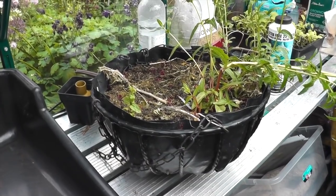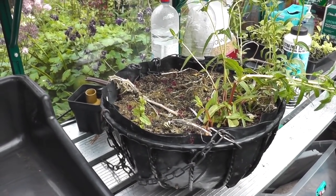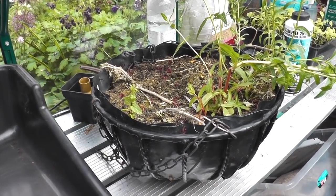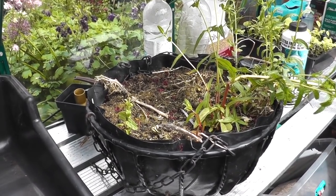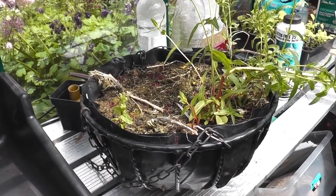You may not recognise this now, but if you cast your mind back 12 months, this was the big basket that had the giant tumbling tomatoes in. So I'm going to clear it out now — I've got three plants dying to get out of their 3-inch pots.